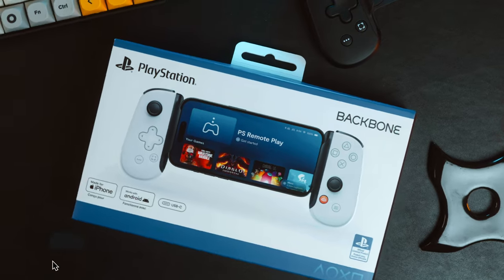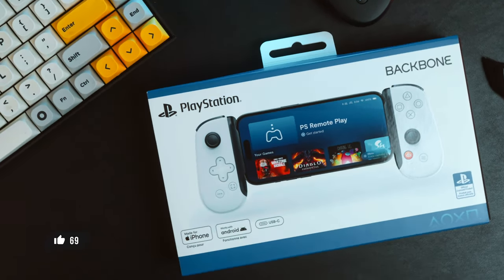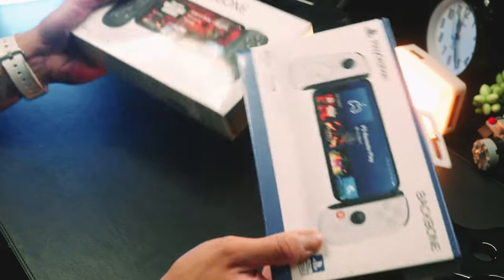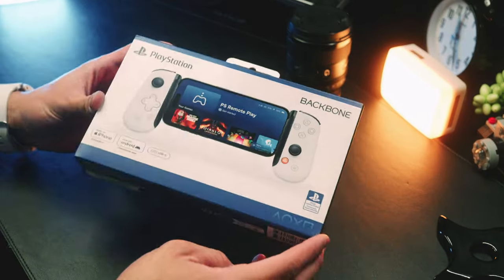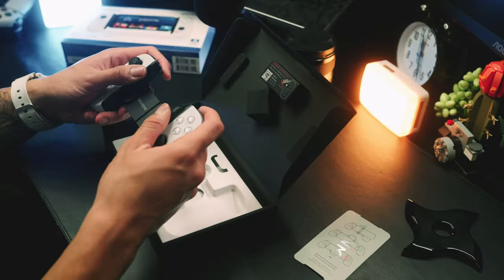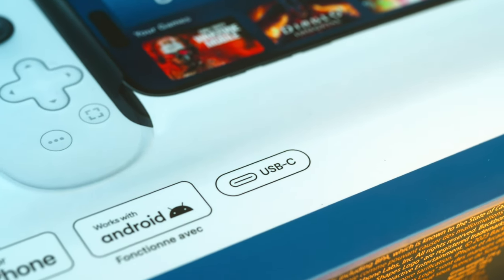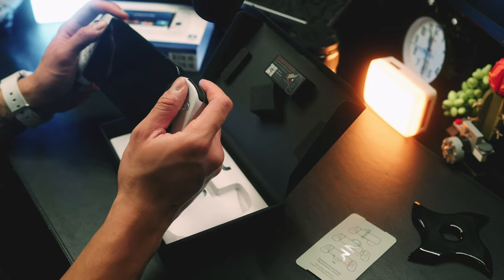Backbone decided to silently drop basically an updated version of the Backbone 1 mobile gaming controller that addresses a lot of issues with the first generation released in 2021. In this video I will go over what's updated in the Gen 2 version, and what's the difference between the PlayStation edition and the regular one.